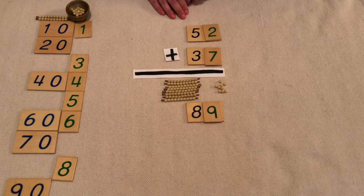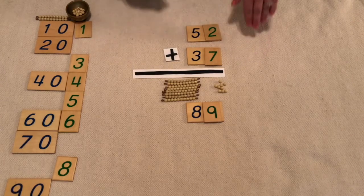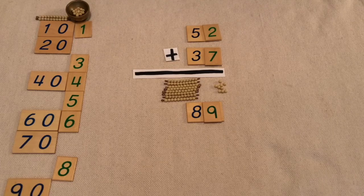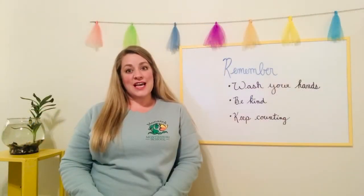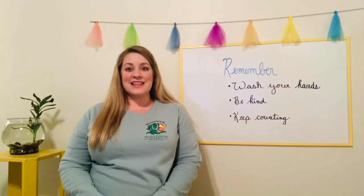Can you use your homemade gold and your numeral cards to do some addition? That was our lesson for today. Remember, wash your hands, be kind, and keep counting. See you later.